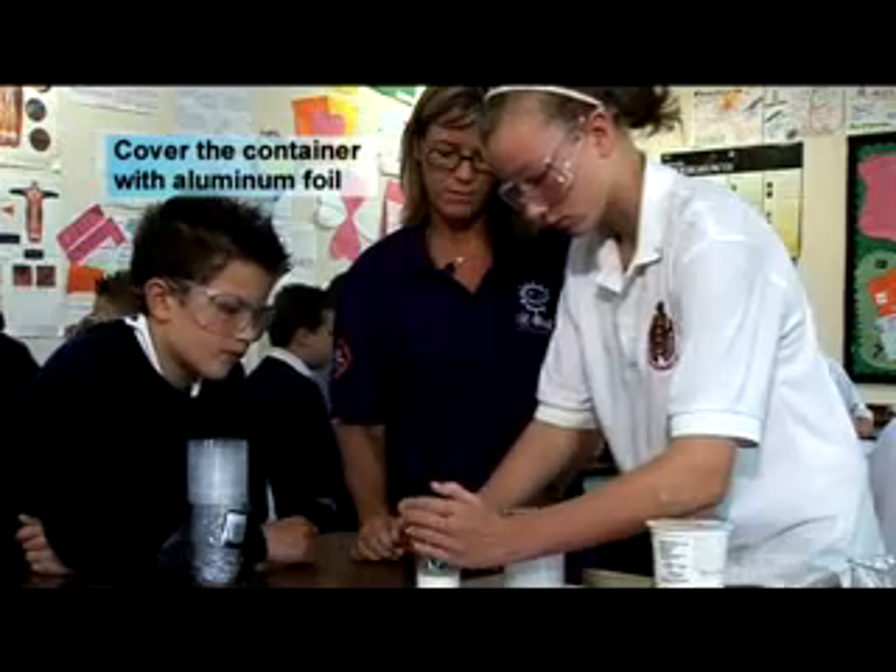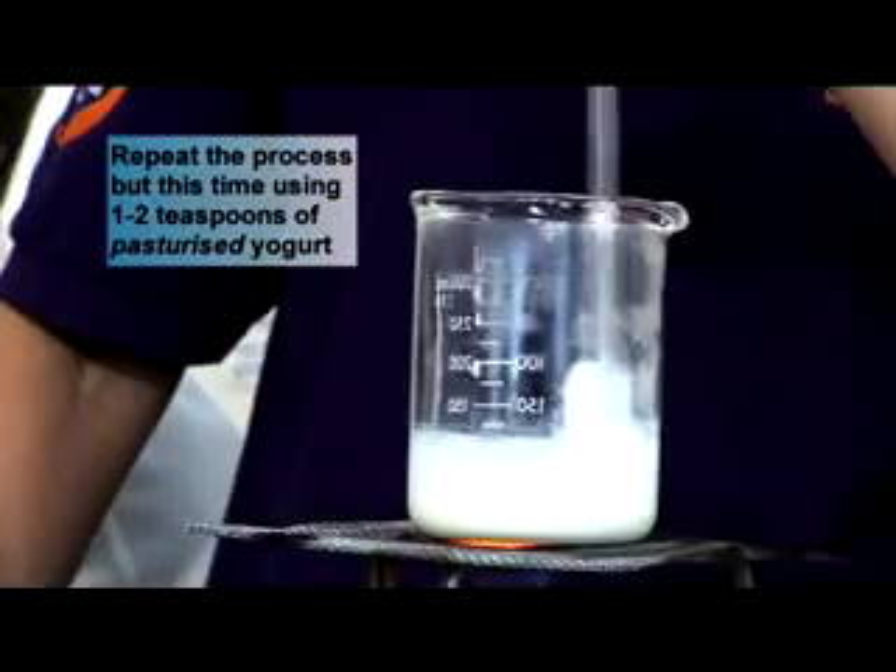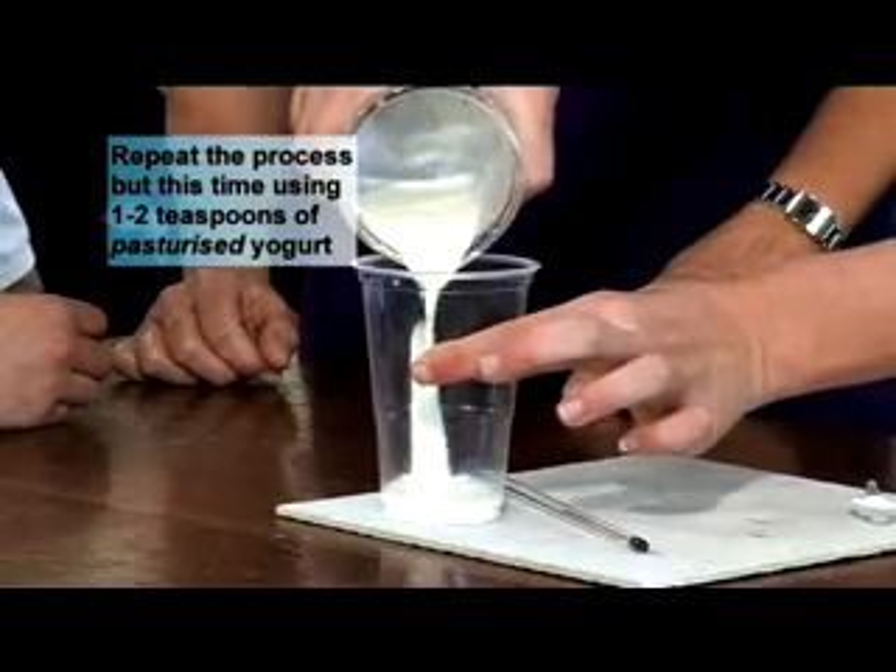Cover the container with aluminium foil. Repeat the process but this time using one to two teaspoons of pasteurized yogurt.